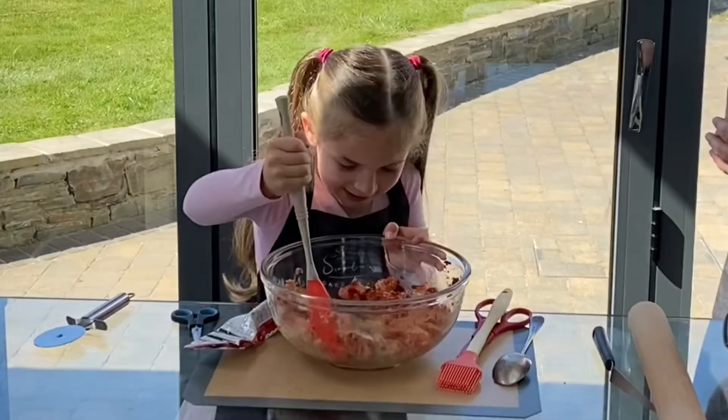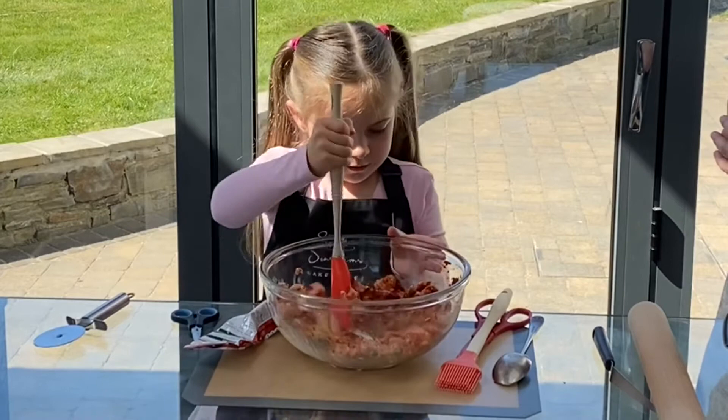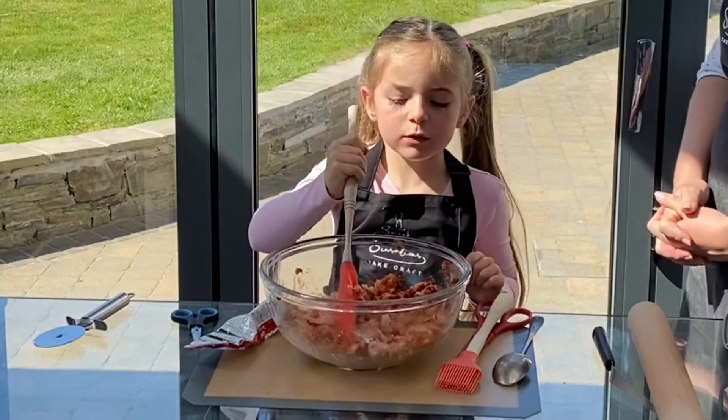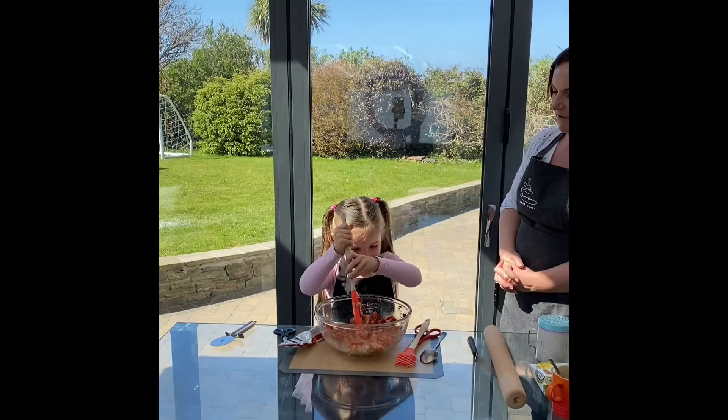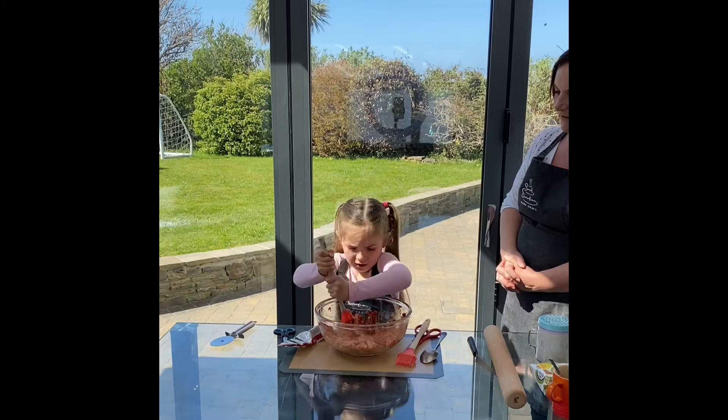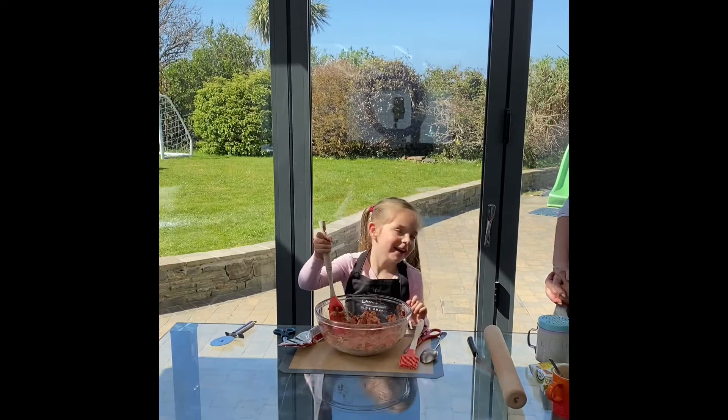So we just need to mix it all together now, don't we? You can do this with your hands if you want, Sadie. You don't like doing that, do you? But you can do it with your hands. I only like getting messy with play-doh or egg. Can I have a really good stir? That noise sounds very weird. You're doing a good job though, Sadie. It's nearly mixed, I think. I think I'm ready. I think you're ready.